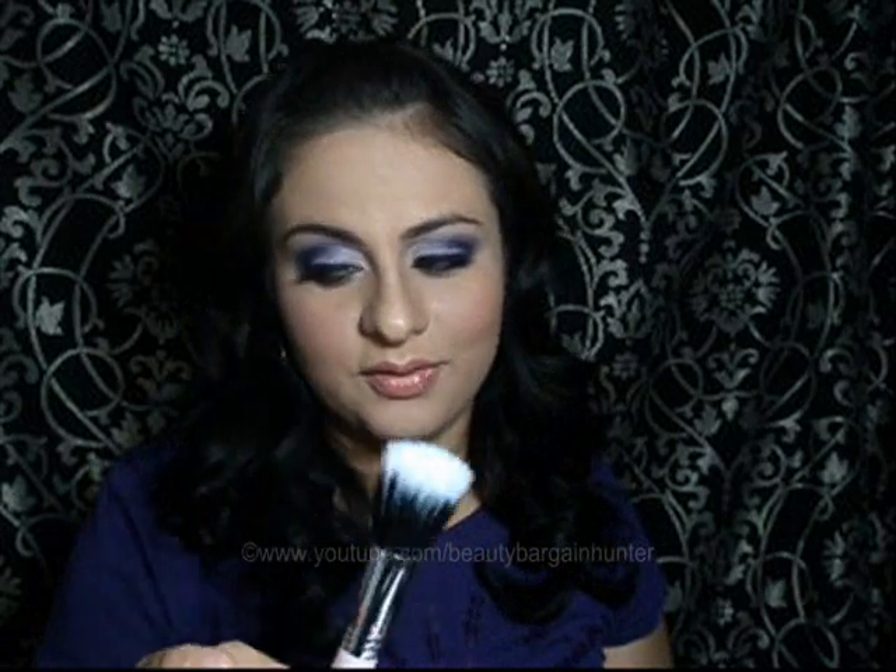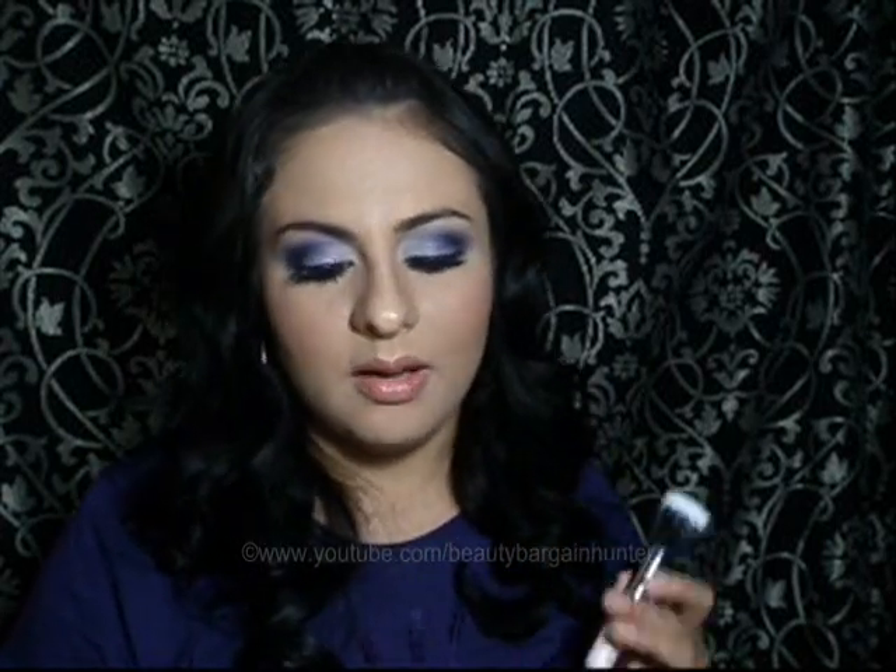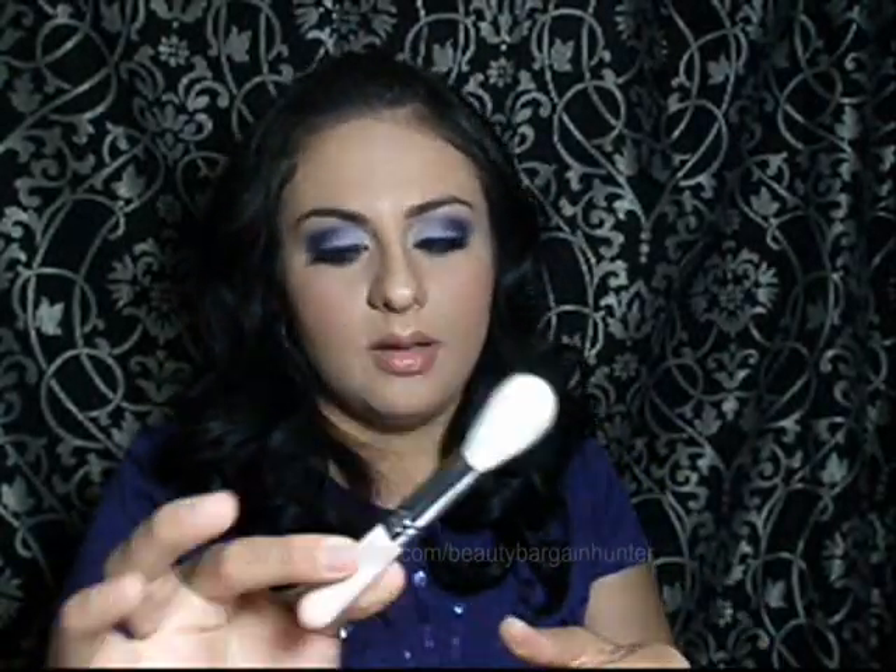The travel kit contains the SS 150 powder brush, the SS 187 — and honestly this travel version is softer than the one in the full-size kit. Unlike Mac holiday brush sets where people say the quality isn't the same, that's not the case here. The travel brushes are actually softer than the full-size versions, which is impressive.